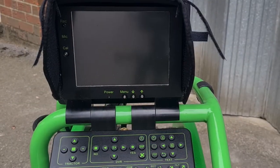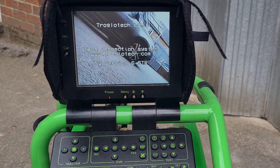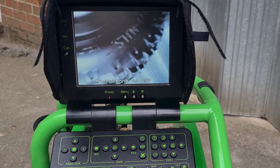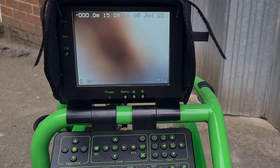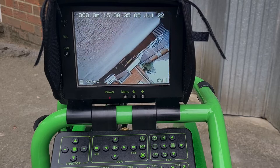Let's have a look at what the operator sees when the system is switched on. Let's switch the system on — the pan and tilt head initializes itself so it faces straight forward and gets itself the right way up.